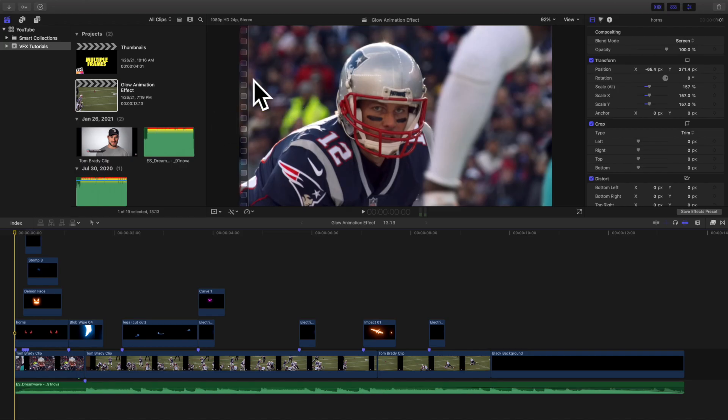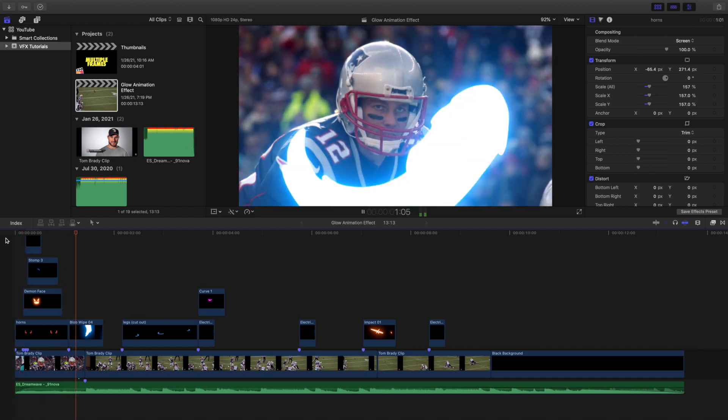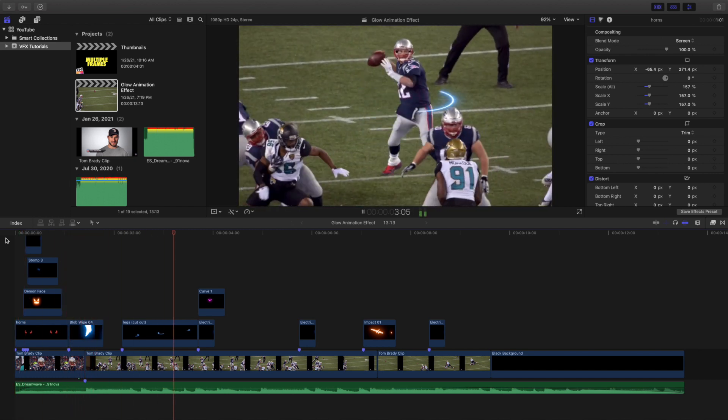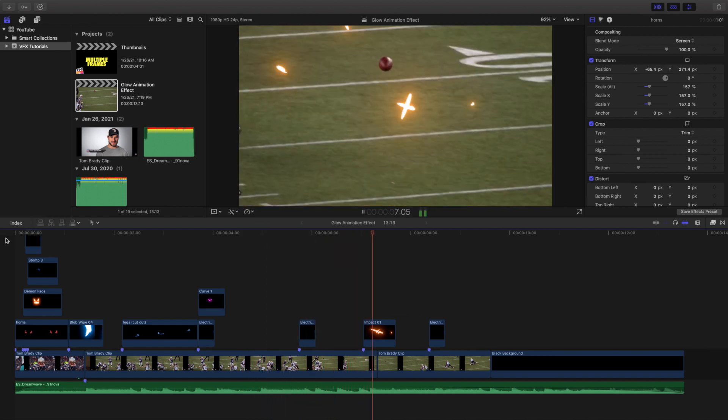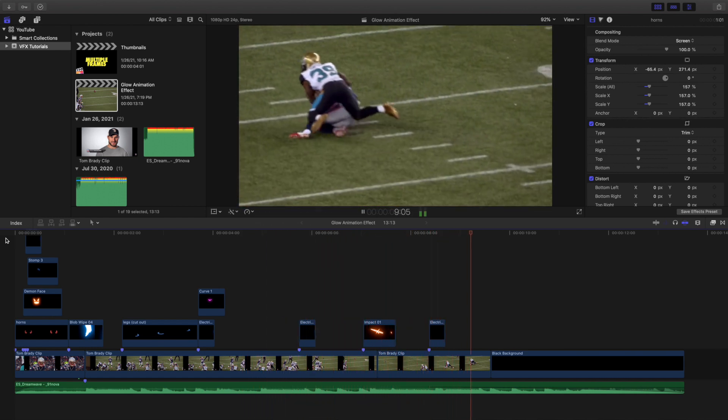Welcome back to another video. My name is Joshua Winkins. In this video I want to go over this really cool glow animation from Cinepacks. These are the different animations you get in this pack. This isn't a plugin — it's just an effect used as an overlay.